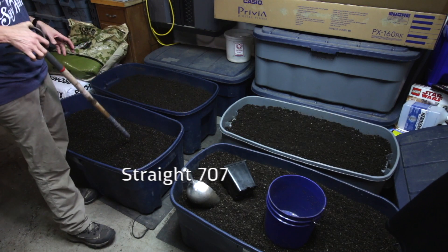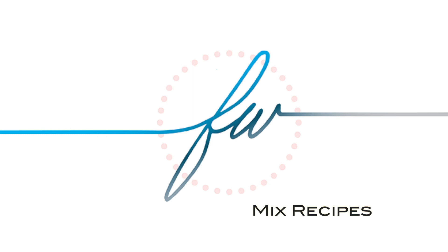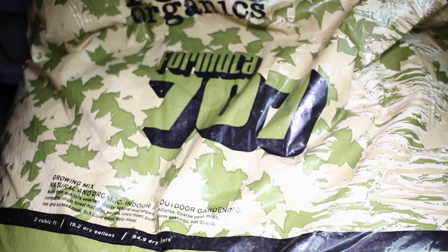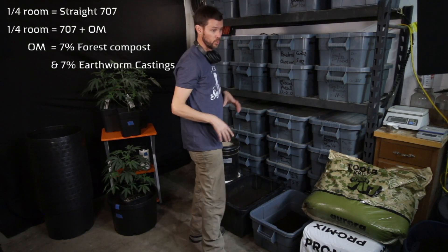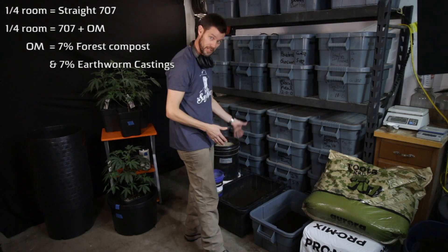There's a difference in these two: one of them has organic matter and one of them doesn't. So in the half of the room I'm doing straight 707, half of that — a quarter of the room — has organic matter, which is the compost, forest compost, and earthworm castings at seven percent. I'll give you those numbers — I'm not going to give you all my secrets, but I'll give you those. So the trial is going to be one quarter room straight 707, and one quarter room 707 plus seven and seven percent compost and earthworm castings — fourteen percent total.